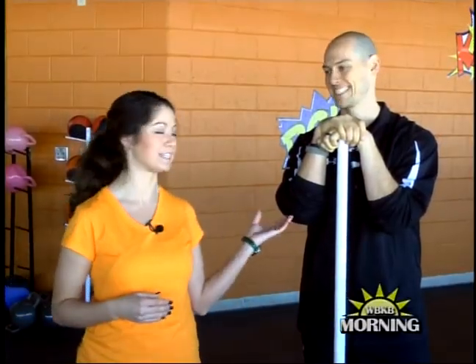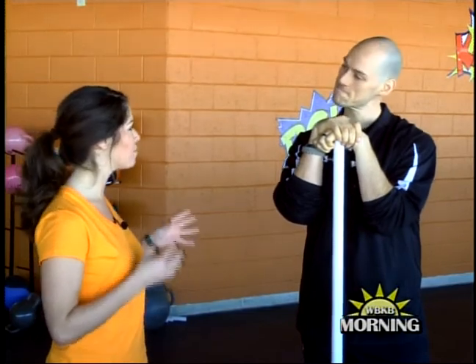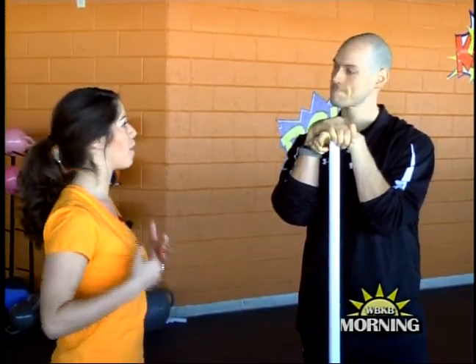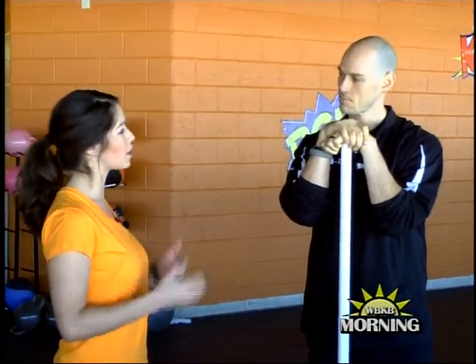Good morning and it is Friday. I'm here at Performance Locker with Casey Stesman. I know last time we talked about posture at the gym and how people slump over. So what are we talking about today?